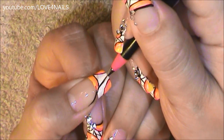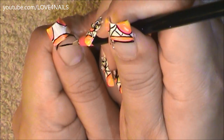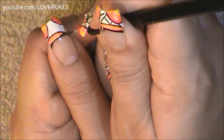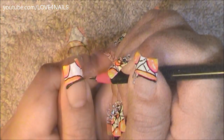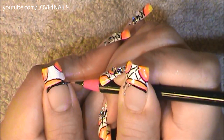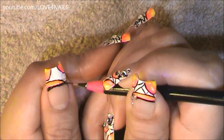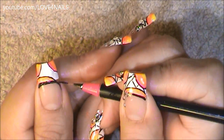Now I'm starting to outline my French manicure. I'm starting off in the corners and I want this line outline of my French manicure to be thicker, so I'm applying pressure to my brush as I go side to side rounding off this line. And I'm just uniting it to the side corner line that goes under the French manicure.